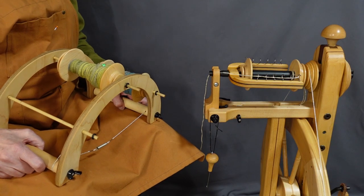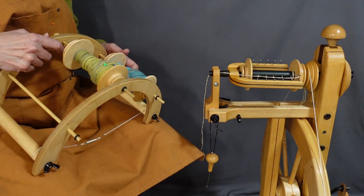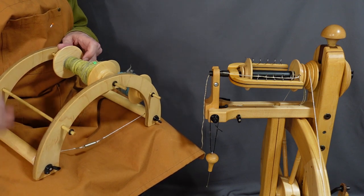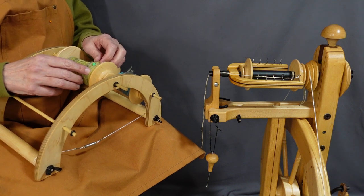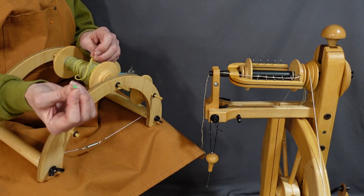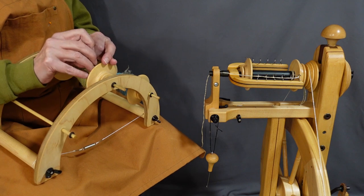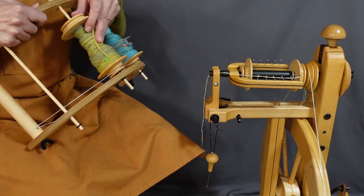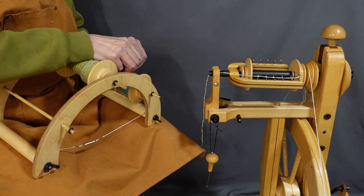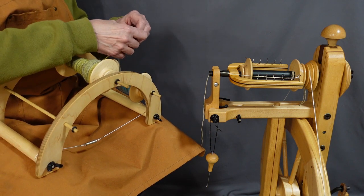Okay, now I'm sitting down getting ready to ply these two singles. I have them on my Lazy Kate — it's basically the bobbin holder while you're plying. When I spin the singles, I usually take a pin and wrap the end of the single around it and tuck it down into the fiber on the bobbin. After I spin my singles I usually let them sit overnight so that the twist will even out along the single itself.